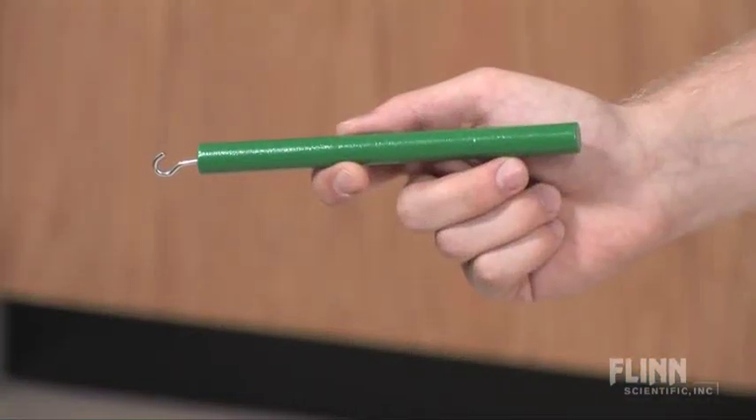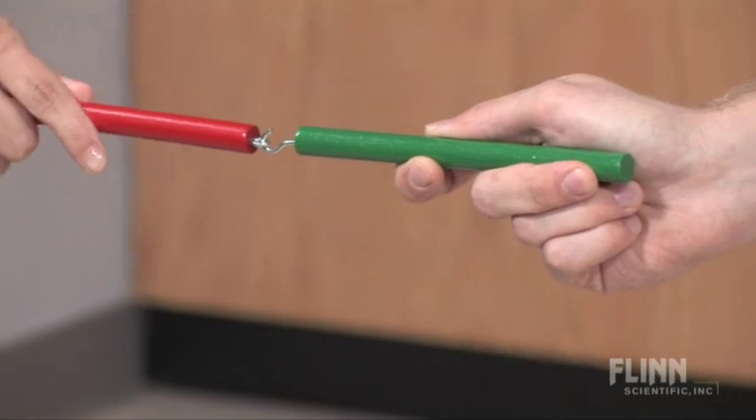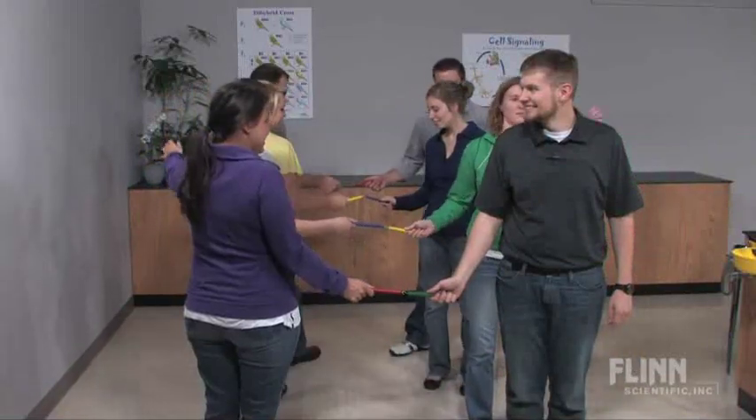First, each student in the class is coated with a nucleotide tag. Then, they find their base pair partners to assemble a giant living DNA molecule. Students actually experience the anti-parallel structure and genetic code sequence.